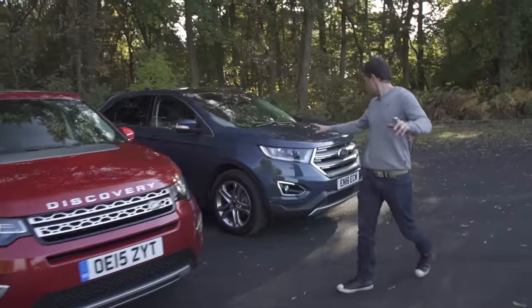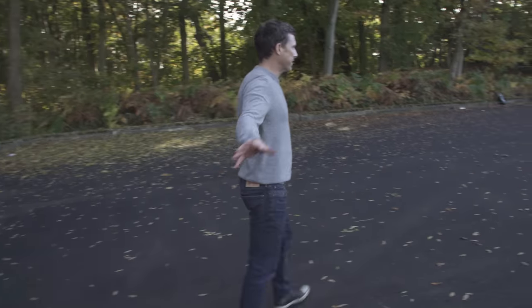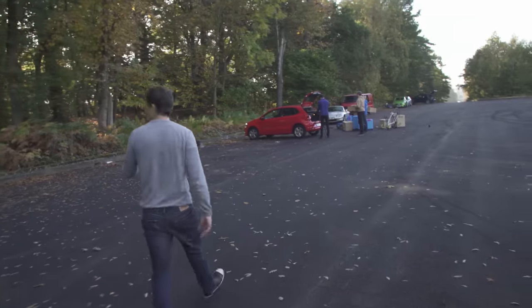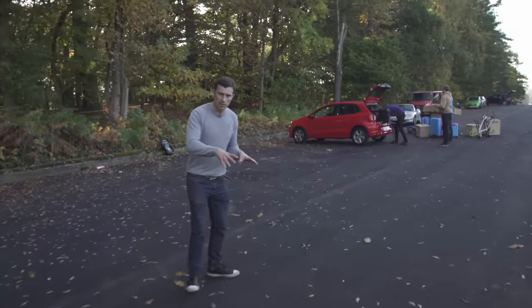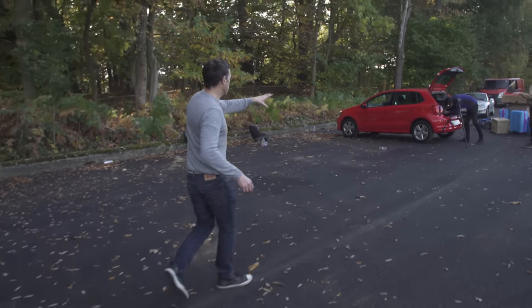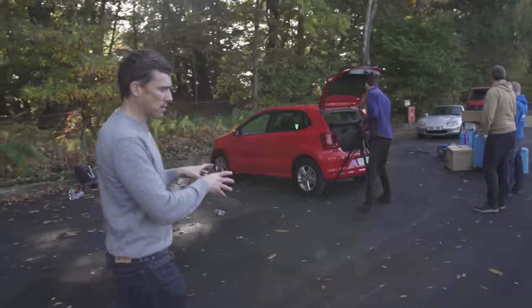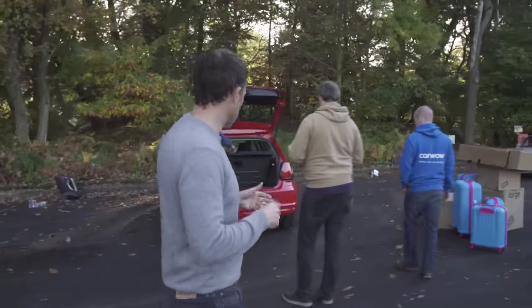Somewhere around here I'm looking for our runner Josh, who was busy cleaning the cars. Over here we've got camera team two — they're busy doing the practicality test, those practicality videos we do. They're loading all the stuff into the cars and measuring the dimensions, all that kind of sensible stuff. This is what goes on behind the scenes when I'm not talking to camera.